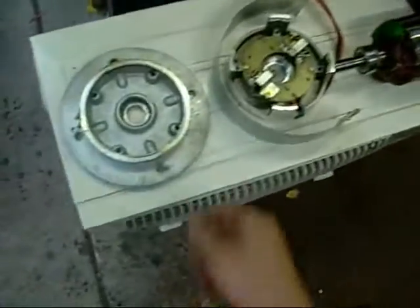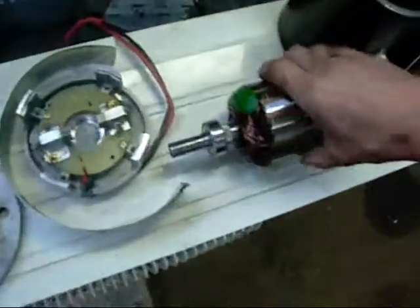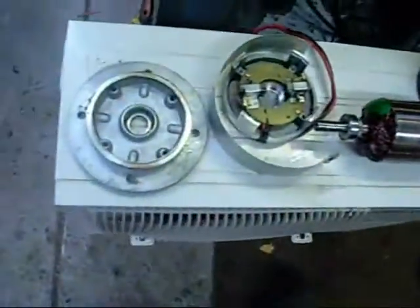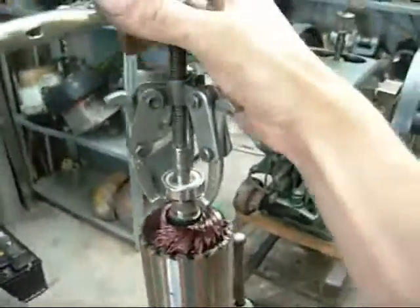There we go, all ready for assembly. The front housing could probably use a bit more of a clean up, but everything else is right. Clean polished rotor and the housing — it has permanent magnets in it. You have to keep one of these pullers in stock when you're working on motors because that bearing is very tight.